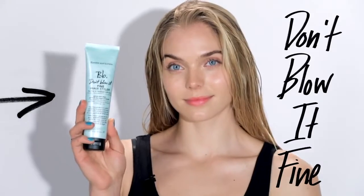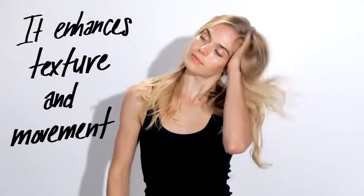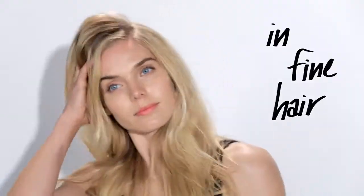Hi, my name is Jordy and I'm going to use BB Don't Blow It Fine to air dry my hair. I have naturally fine and soft hair.